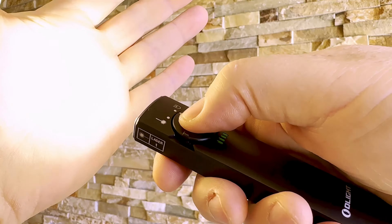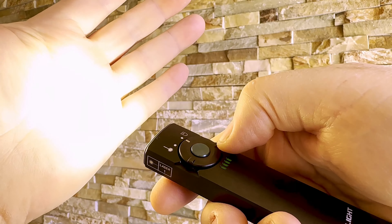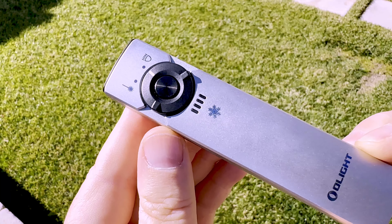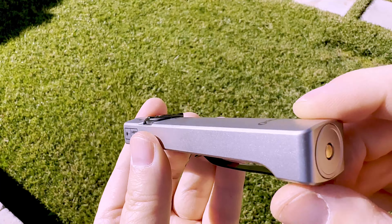Also today, Olight is releasing two special finishes for their unique Arcfeld flashlight, the green laser pointer and EDC light in one. You can find my full review of the aluminum Arcfeld in the video description as well.